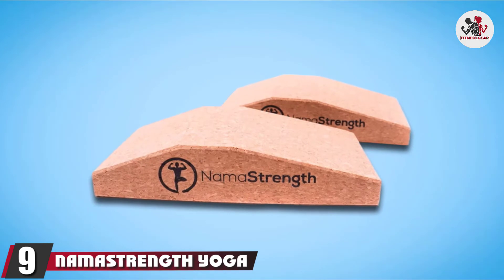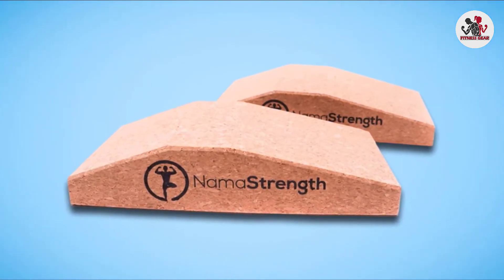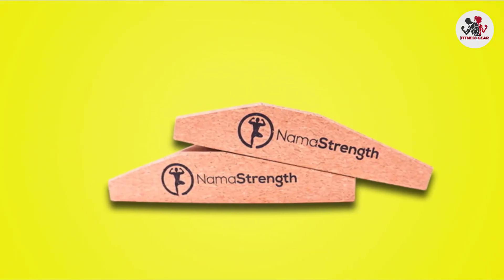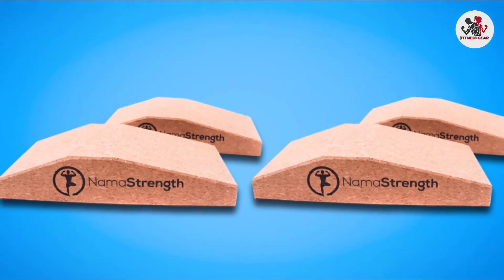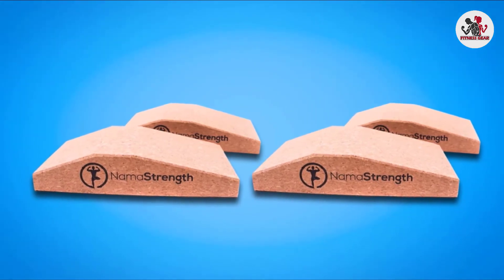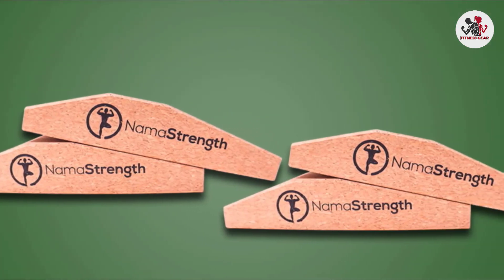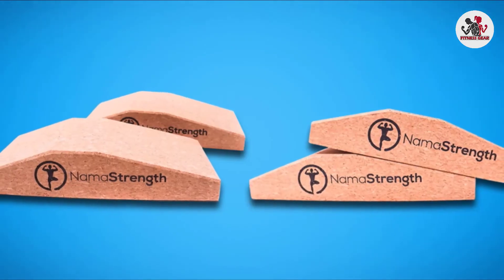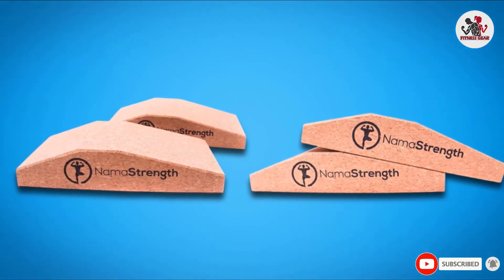At number 9, we have Nama Strength Yoga Cork Wrist Wedge. If you want a new fun tool to add to your yoga practice, this is it. These cork yoga block wedges are fantastic for allowing your body to deepen in poses and feel things you never knew you could. Most people's heels do not touch in downward-facing dog, and that's totally okay. However, something magic happens when you prop these wedges underneath your heels — because you have a better anchor point in your heels, you'll be able to feel the interaction between your hips and your lower back more.